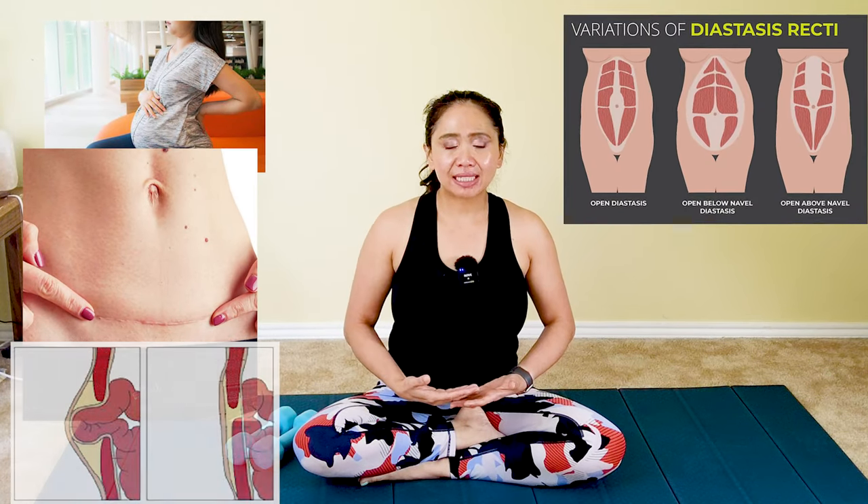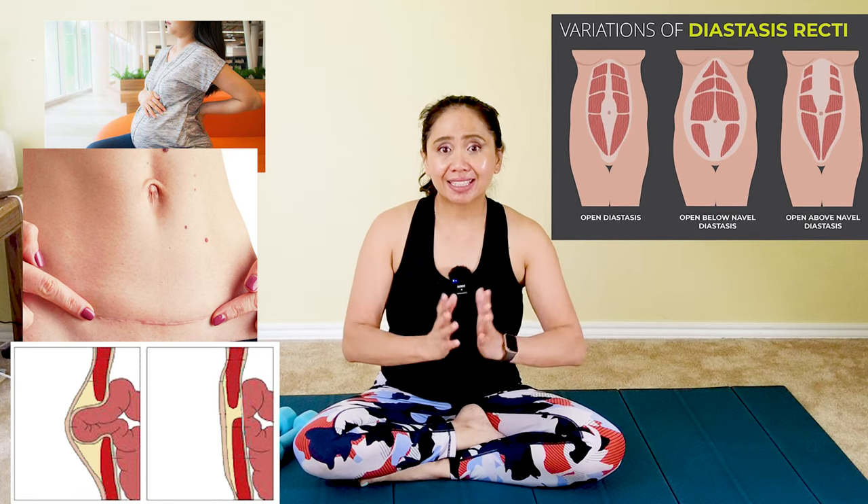Do you have difficulty strengthening your abdominal muscles due to ab separation? If you're suffering from weak pelvic floor, postpartum, pregnancy, and ab separation due to diastasis recti? Hi, my name is Annie. Welcome back to my channel, Annie Pilates, physical therapist. Join me for a gentle progression utilizing dumbbells to strengthen your abdominal muscles, activate your deep TVA muscles, your obliques, and gently connect to your rectus abdominis that's been separated due to pregnancy or ab separation. So get your mat ready.